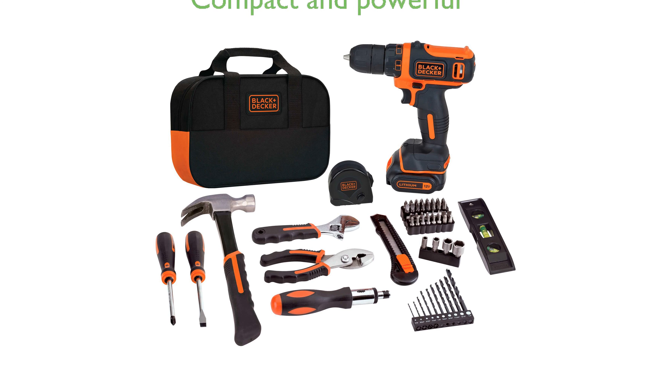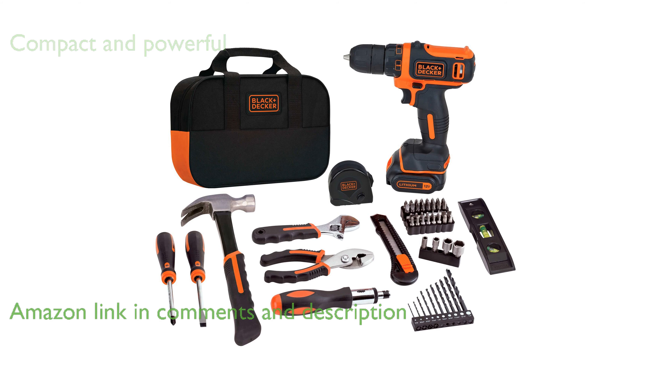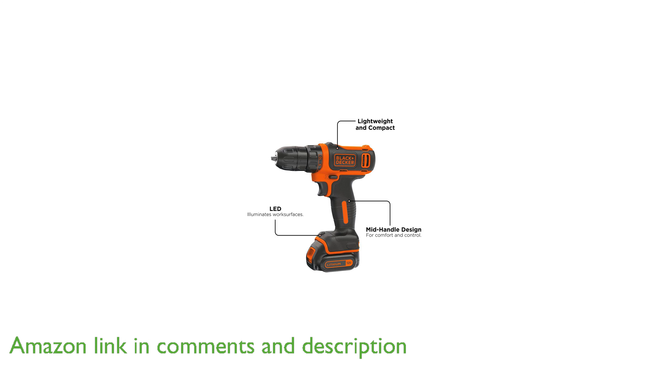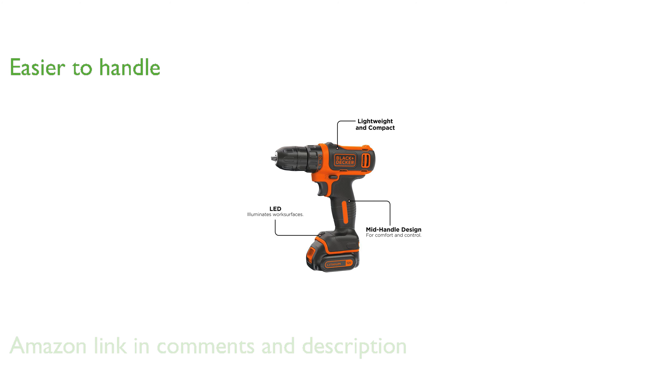The Black+Decker 12-Volt Max Drill and Home Toolkit includes a compact and powerful 12-volt lithium drill driver that is ideal for various DIY projects and household tasks. This drill is 35% more compact than its predecessor, making it easier to handle and store.